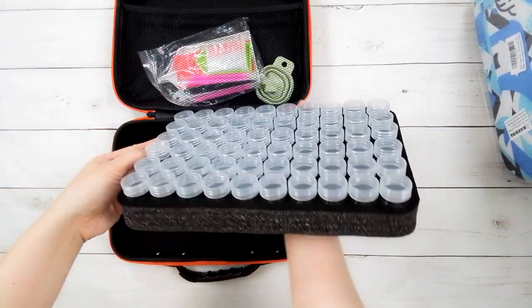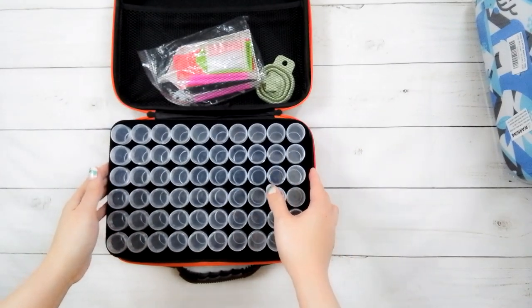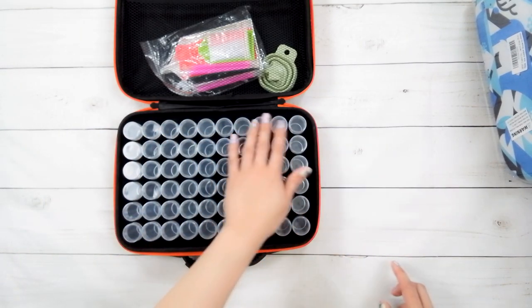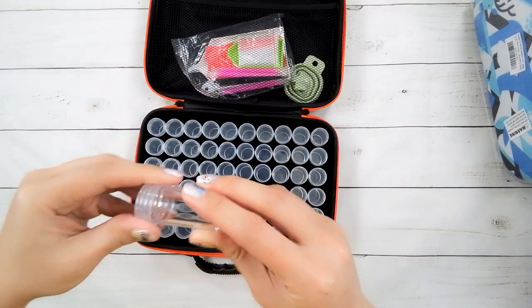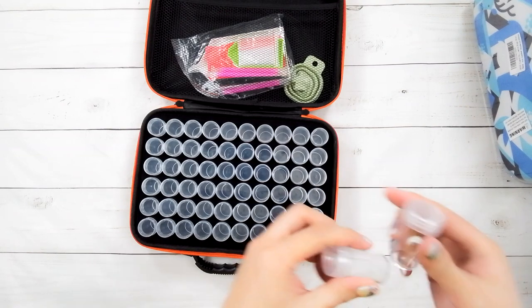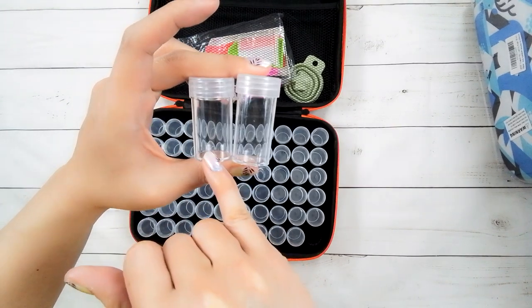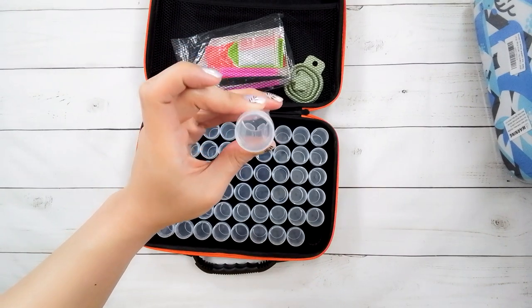Inside the 60-bottle case, the foam is a little bit different — slightly less squishy than previous versions. There are 60 bottle slots total, arranged in rows of ten. There are two types of bottles included: one is shorter but a little wider, and the other is taller but a little narrower. I like that this bottle has a clear top so you can really see the drills inside.